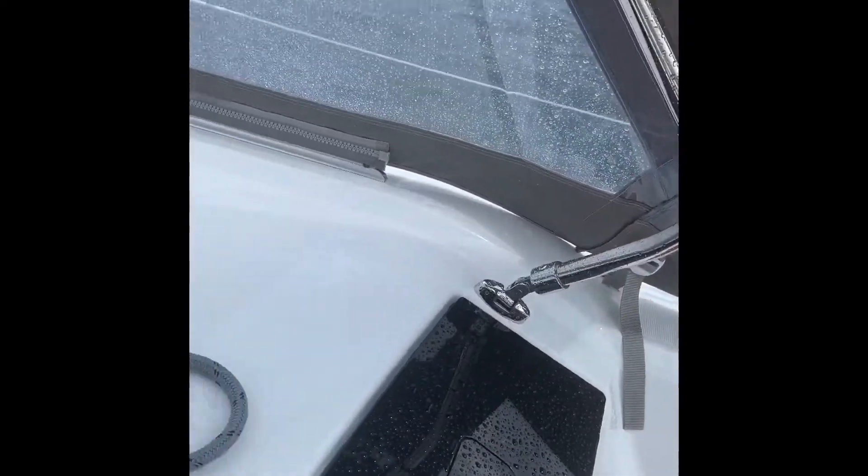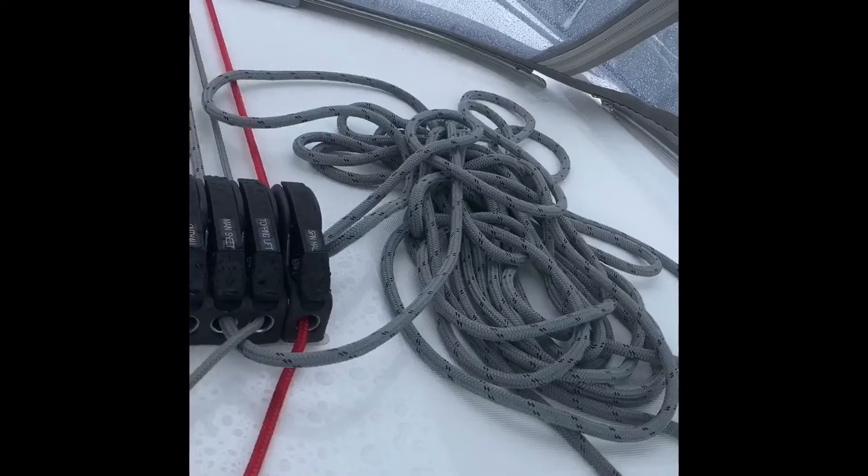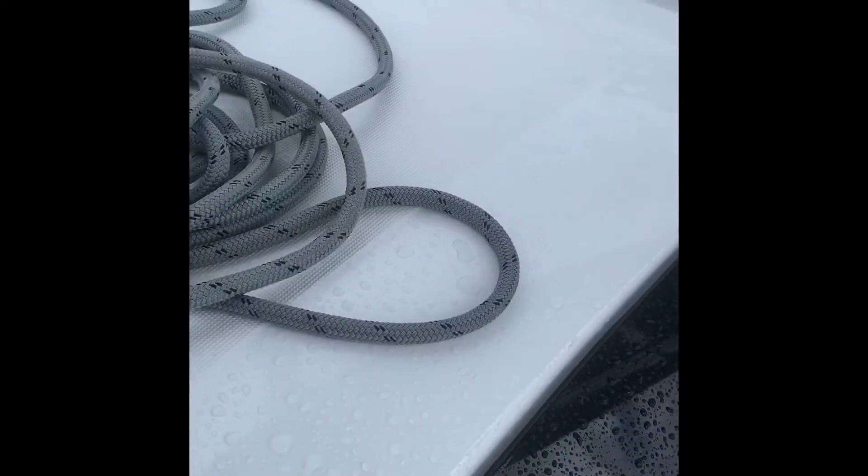Just moving this cushion out of the way — here's that area I mentioned. So you have a little flat area there. You could probably prop yourself up; it gives you an additional little seat.